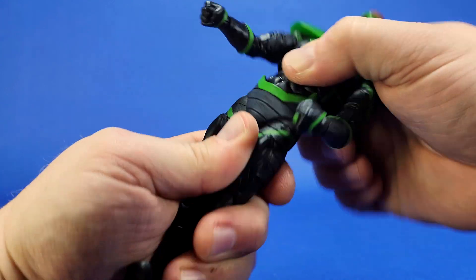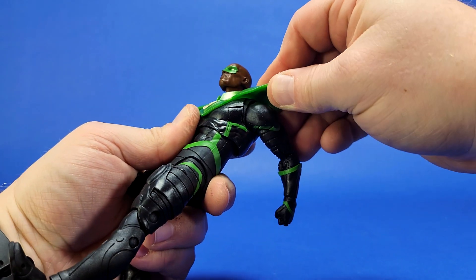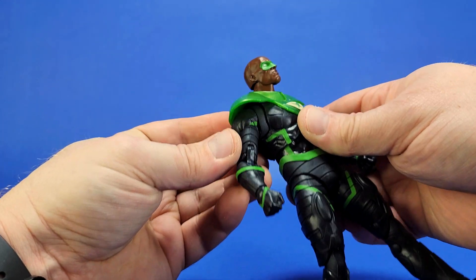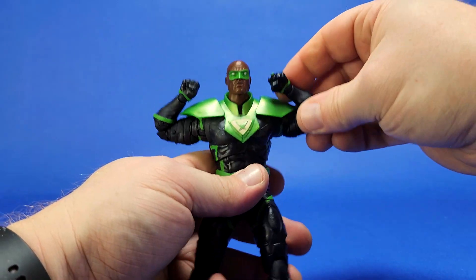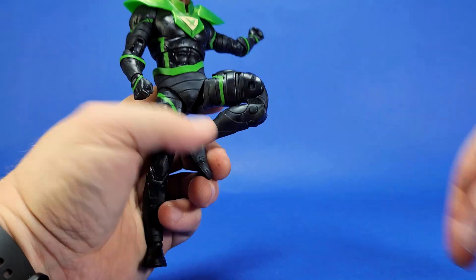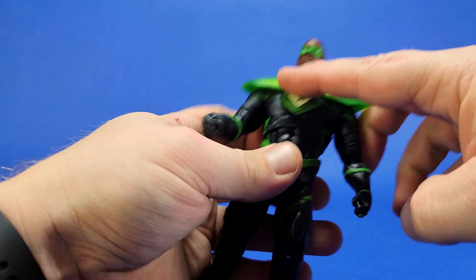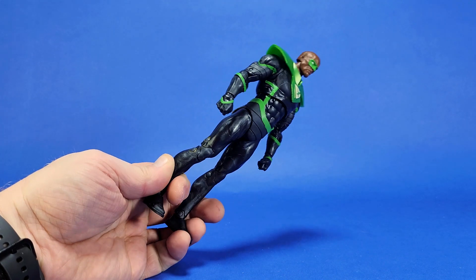Because he's a reuse, he's just as articulated as Hal Jordan Parallax with all the same articulation points. That socket on the shoulder is not to increase articulation — it's to fill the gap so you don't have an ugly hole when his arm moves around. That's true for all McFarlane figures with this design. New joints are tight. He's got double-jointed knees. Nothing really new to talk about, but his chest armor does look pretty sick.